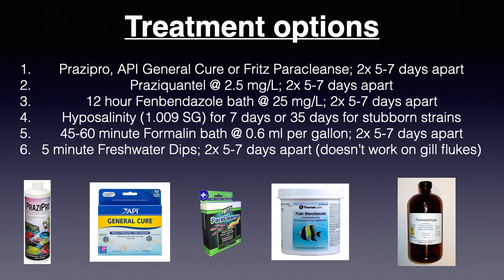These treatments can all be dosed directly into a quarantine tank. You can also do either fenbendazole or formalin baths to deworm. Or two 5-minute freshwater dips, which generally works on skin flukes only. The caveat here is it would be best to transfer the fish into a new quarantine tank following each bath to avoid possible reinfection from the previous tank.